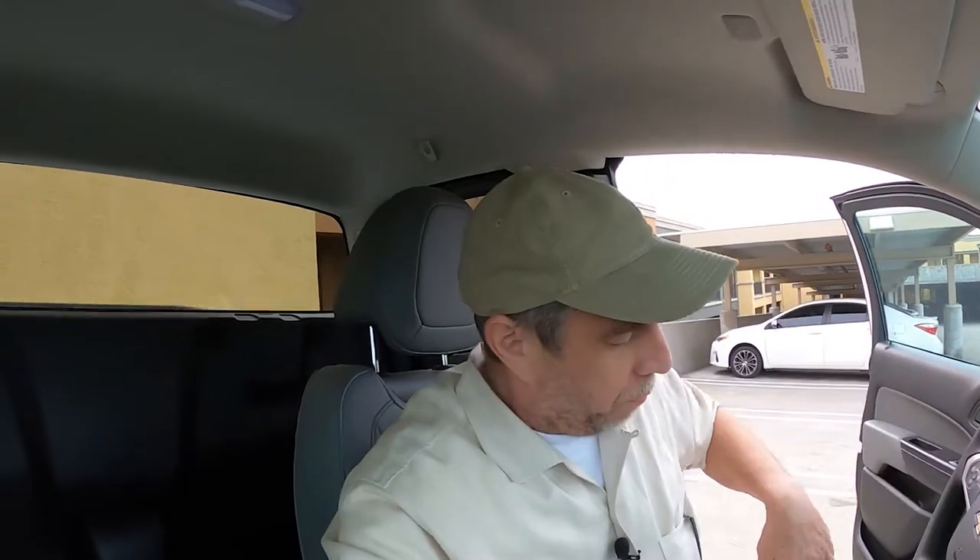My truck is a Chevy Colorado model year 2020 — a second generation Chevy Colorado — and this is a WT without any features associated with the mirror. So there's no power accessories going to the mirror, no automatic dimming feature, no OnStar connection, nothing else here. So this might be a little bit different for your truck. Now we're moving towards the Torx screw.